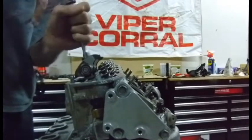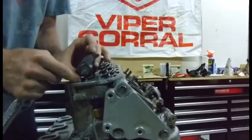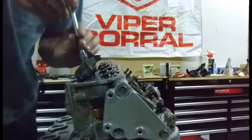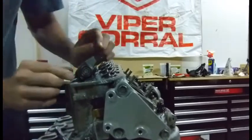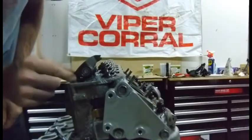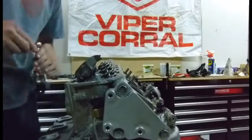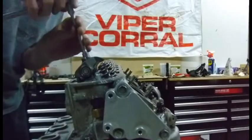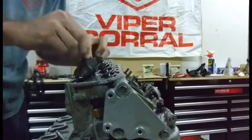I'm just going to do the exhaust for now — I only have one push rod. An eighth of an inch makes a huge amount of difference in the gap here. Let's take out this shim altogether — I wasn't expecting quite that much difference.